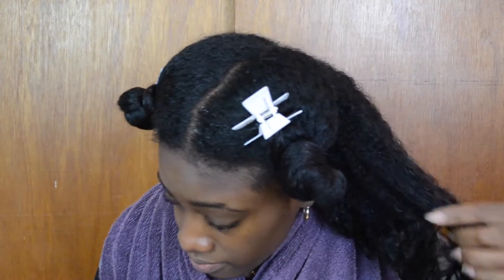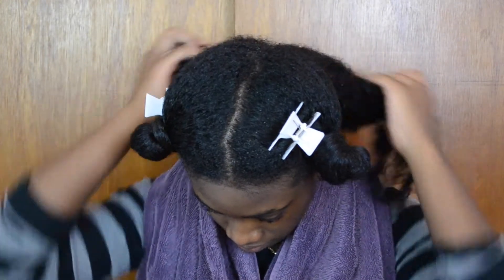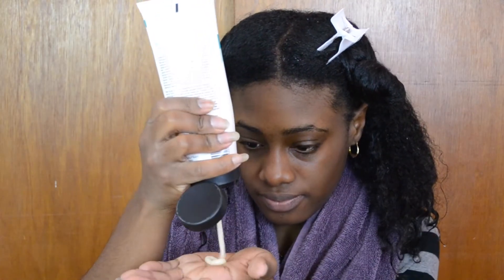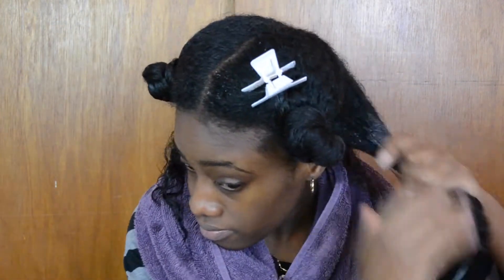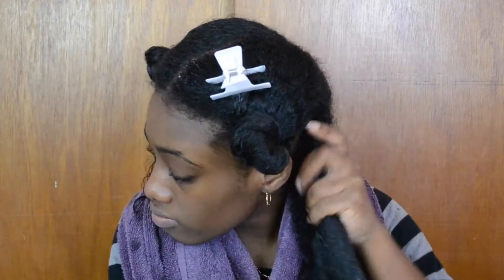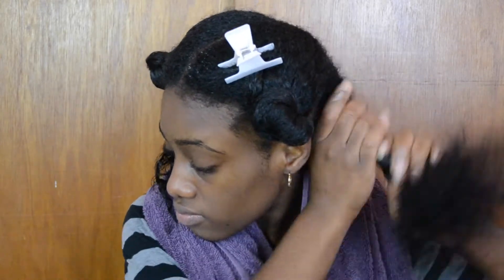So as you guys can see, I already sectioned off my hair into three — two sections in the front and one section in the back. I take down the back section, divide it into two, and I'm applying my Hypro Pack Moroccan Mend Deep Repair Mask. I really love this conditioner, especially when I'm straightening my hair, but today I'm not straightening. I really love this conditioner because it helps bring back my curls, leaves my hair super duper soft, and the smell is amazing.